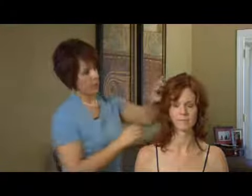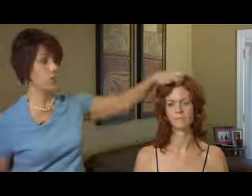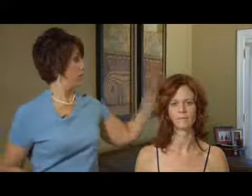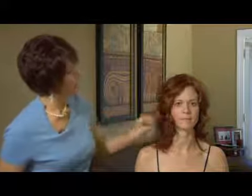Put a little bit of product in and you should have no problem pulling out that curl and making it more manageable without having to start all over. So see, just a little bit of heat will reshape that hair.